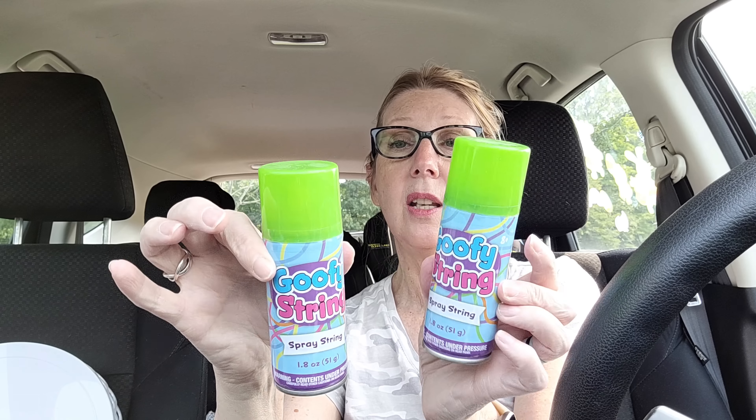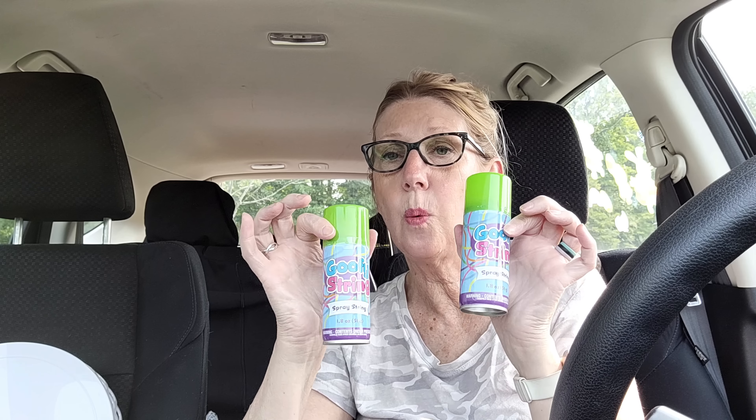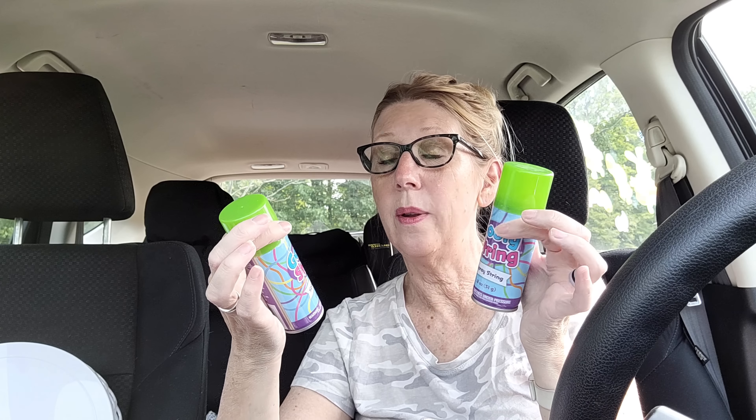I've never seen this at the Dollar Tree before — the actual Gas-X brand. This is made in Canada, and the active ingredient is simethicone, 180 milligrams. If you've got a problem with gas, this says it relieves it fast. So I thought this would be a good thing to keep in our medicine cabinet, and I grabbed that.